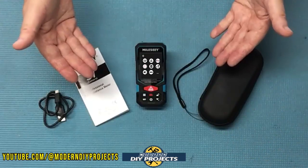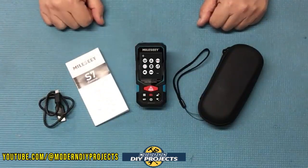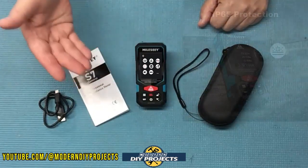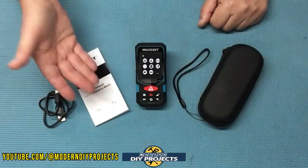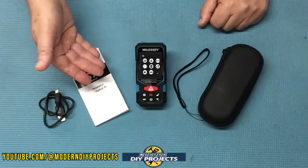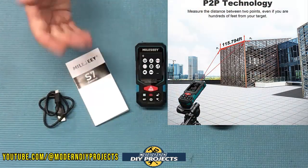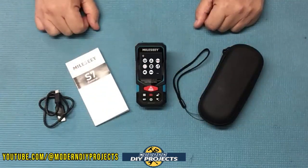This unit comes with a two-year warranty. The dimensions are four and a half inches by two inches by one inch in thickness — very small, compact, and easy to hold. It only weighs five ounces and is IP65 dust and waterproof, meaning it can handle some dust, dirt, and moisture, but don't submerge it in water. It's a long-distance outdoor measuring device with a max distance of 330 feet or 100 meters, with an accuracy of plus or minus 1/16th of an inch.